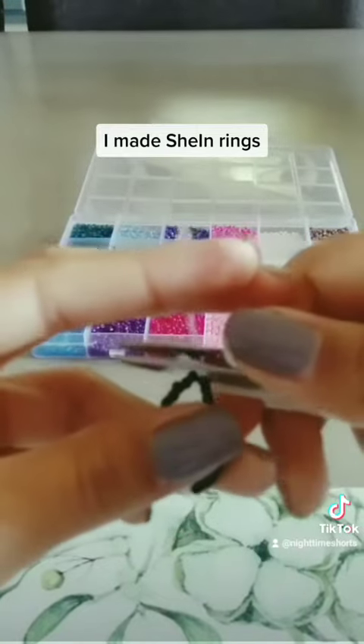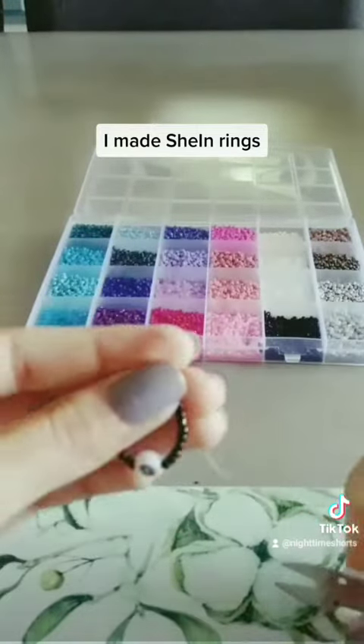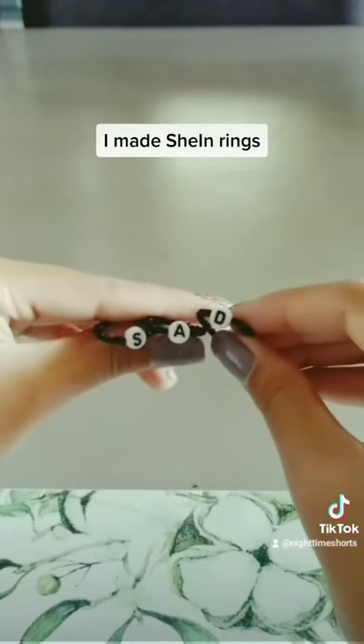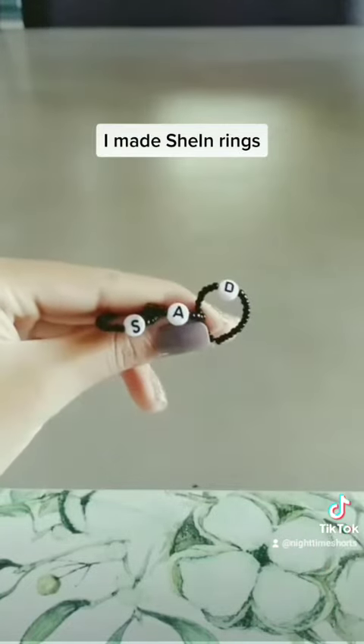Two. Three. There you go — they're all done. Look how cute they look. They're fantastic, honestly.